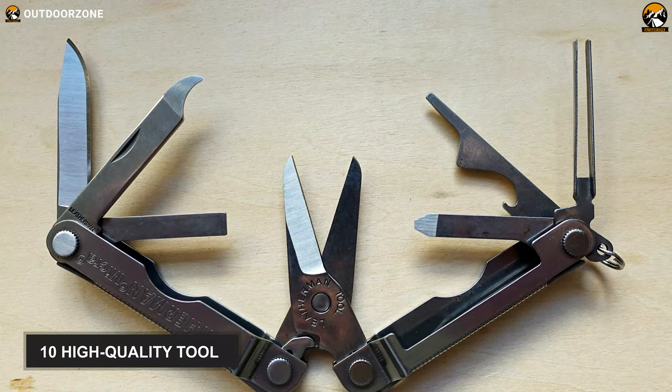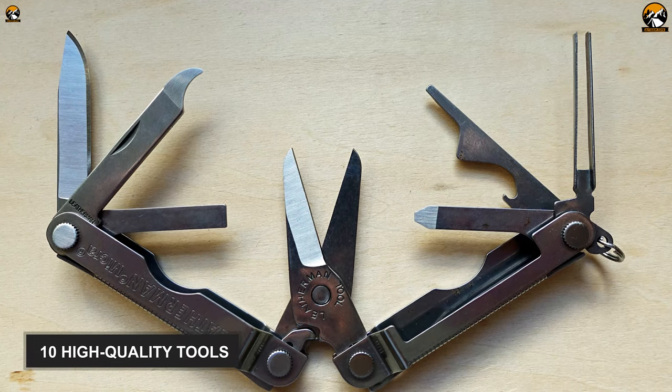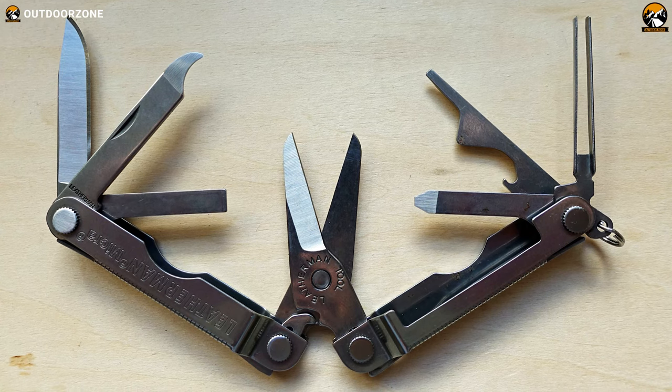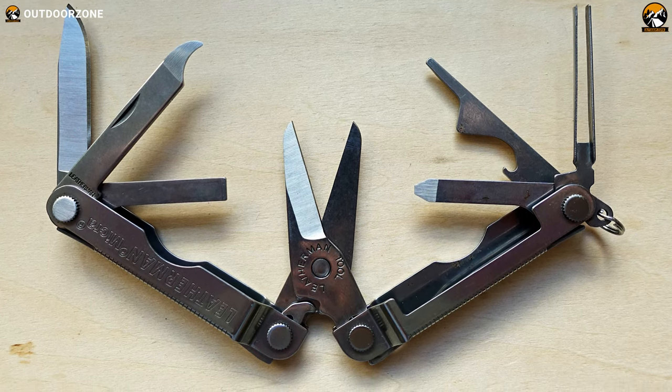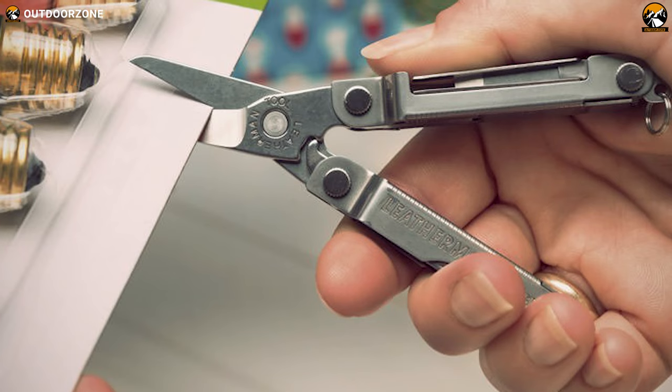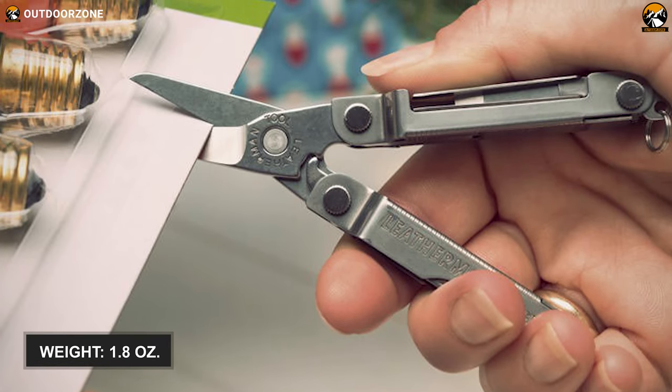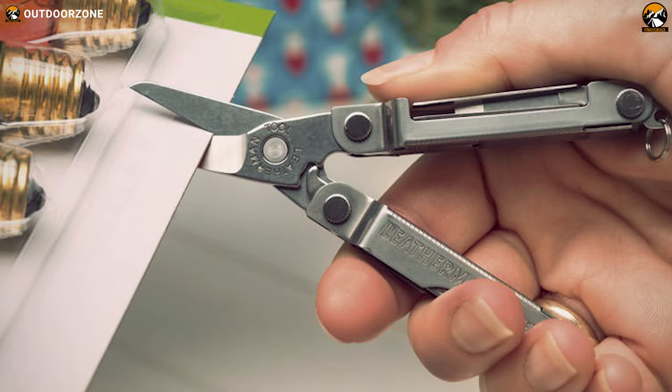Like other standard multi-tools, it also features 10 high-quality tools including a knife, spring-action scissors, screwdriver, ruler, bottle opener, tweezers, nail file and more. This small tool is super light and weighs only about 1.8 ounces, so you scarcely feel anything in your hand while carrying it.